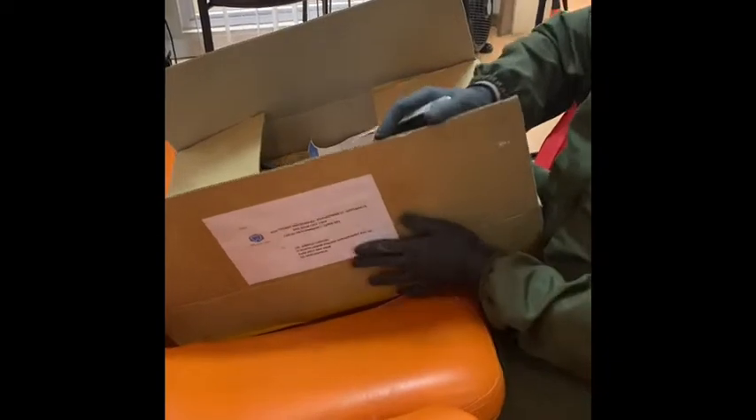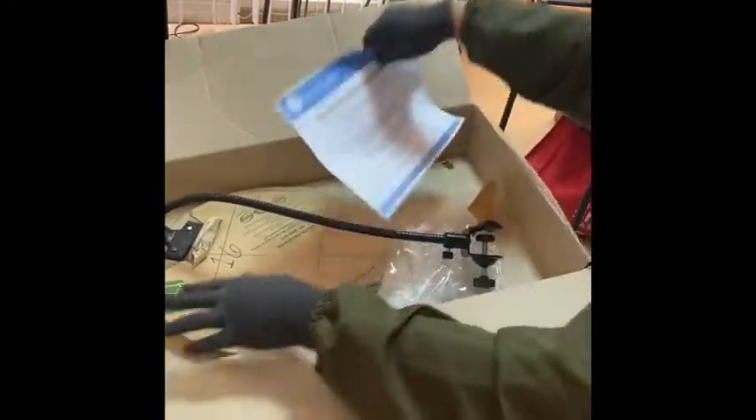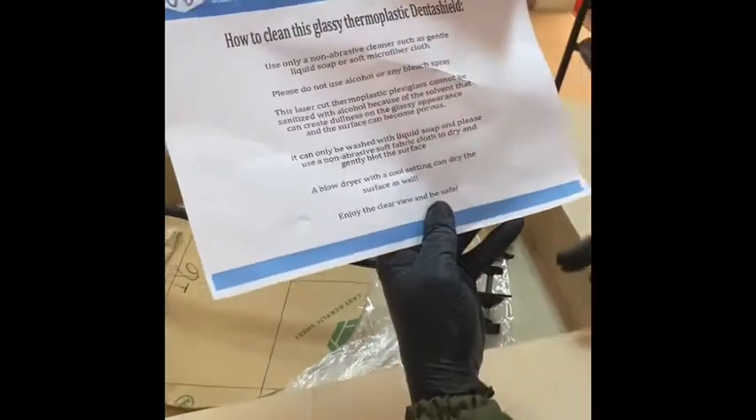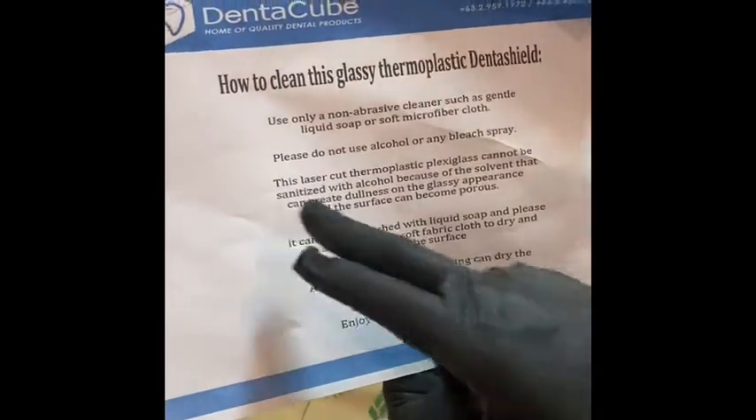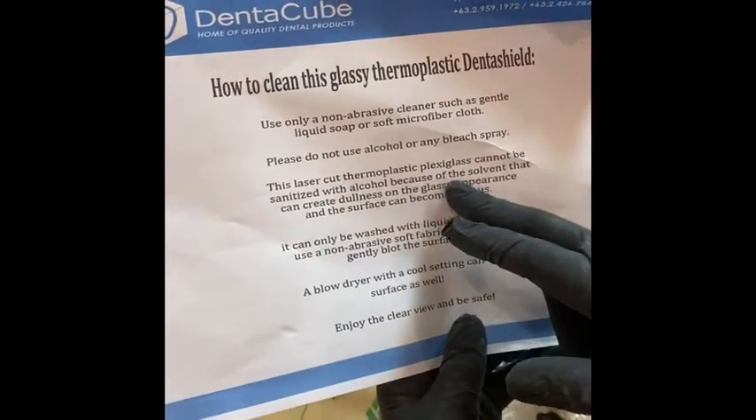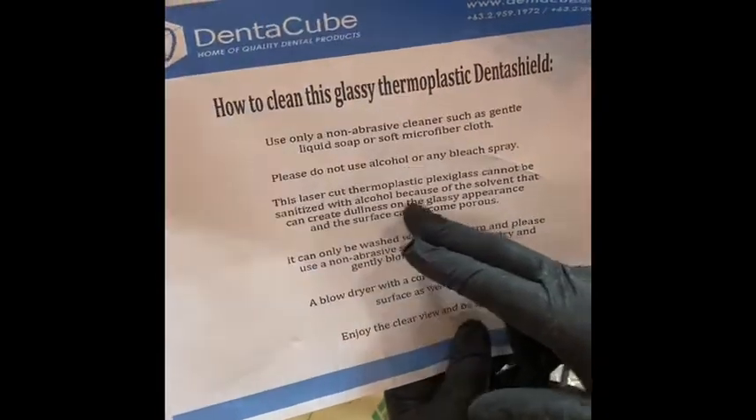This one came from Dentacube. It's a shield made of thermoplastic material. It comes with instructions — hindi ka pwede gumamit ng alcohol or any bleach spray. Laser-cut thermoplastic plexiglass cannot be sanitized with alcohol because of the solvent.